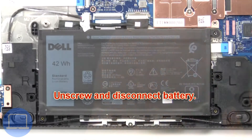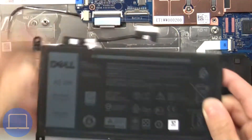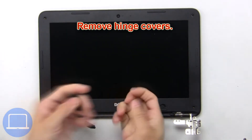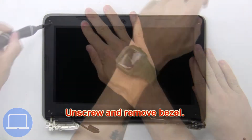Then unscrew and disconnect the battery, then remove the hinge covers. Now unscrew and remove the bezel.